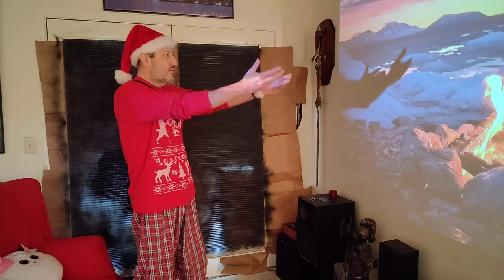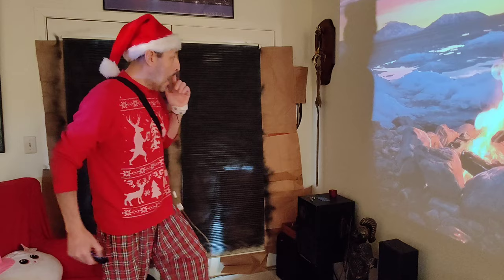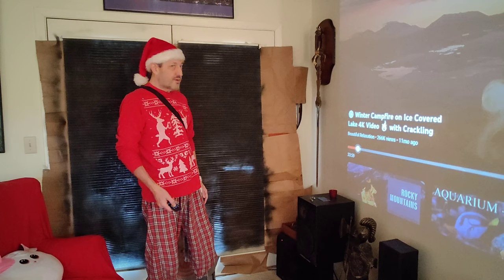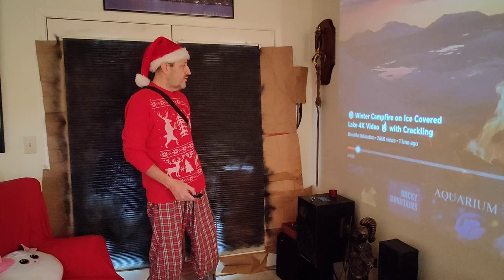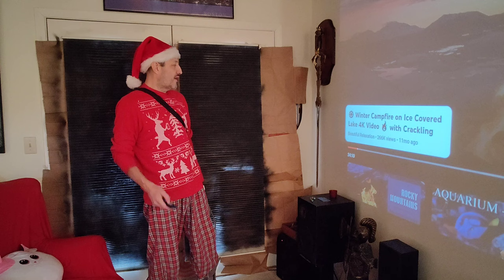Before I get started, I moved the camera a bit — that crackling sound you heard is a campfire video playing in the background, a winter campfire with the Rocky Mountains on a frozen lake in 4K. It's a YouTube video from the channel 'Beautiful Relaxation' — check it out. Better than a yule log and no music, so I can play my own. I don't know if you can show a YouTube video within a YouTube video without infringing, but anyway, cool stuff.